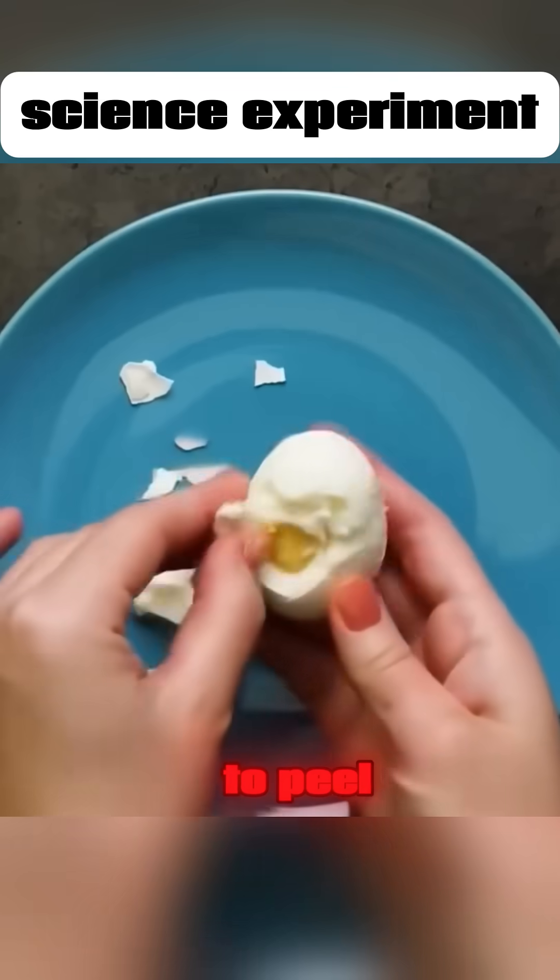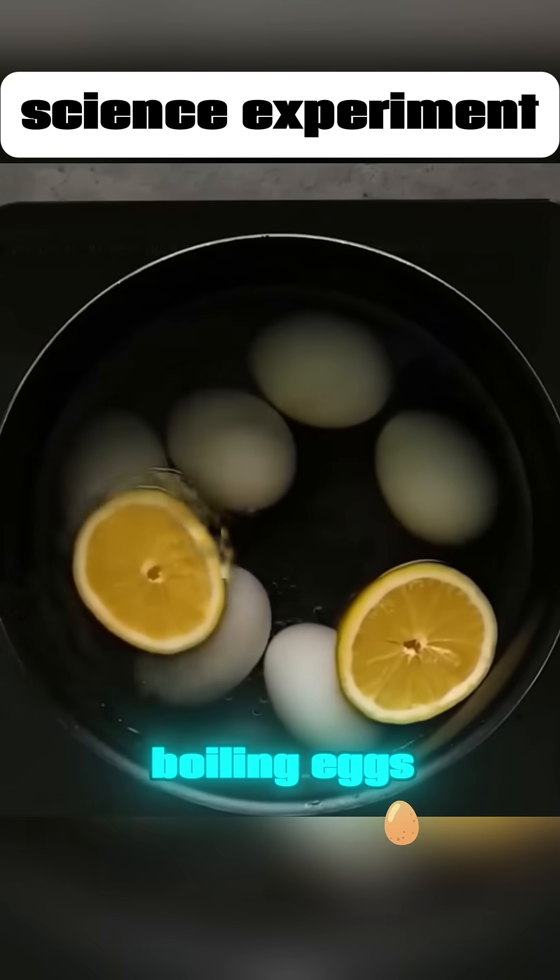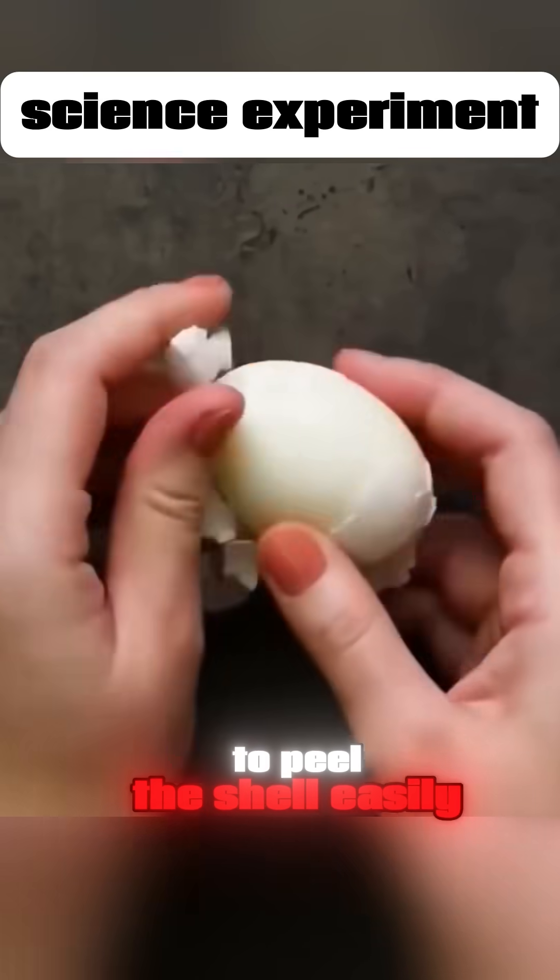Eggshells can be hard to peel. Just add a few slices of lemon with boiling eggs, and you'll be able to peel the shell easily.